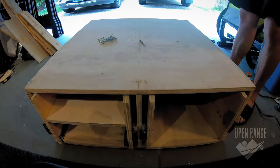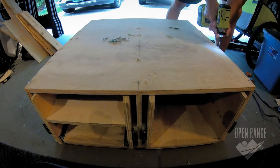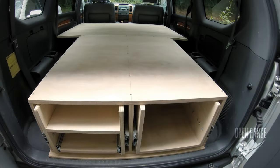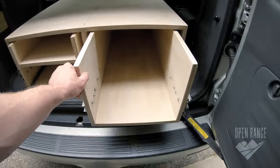With the sliders and drawers attached, it's time to throw on the top. And this moment right here is a good feeling — being able to see part of the layout after just visualizing it in my head for so long.